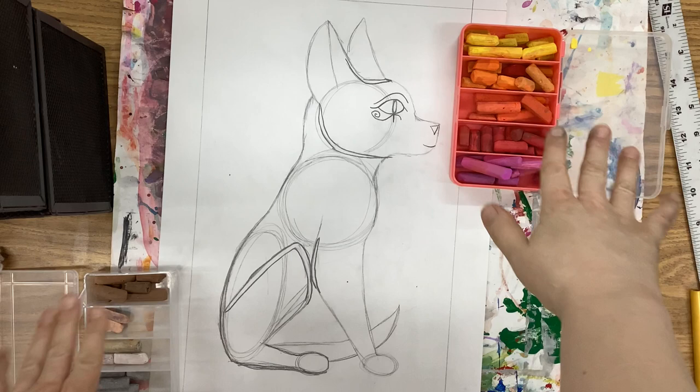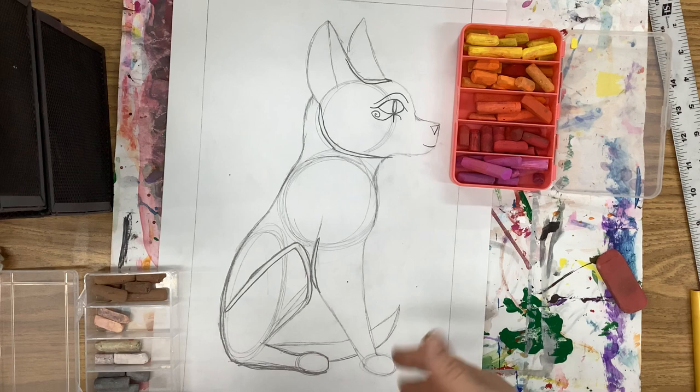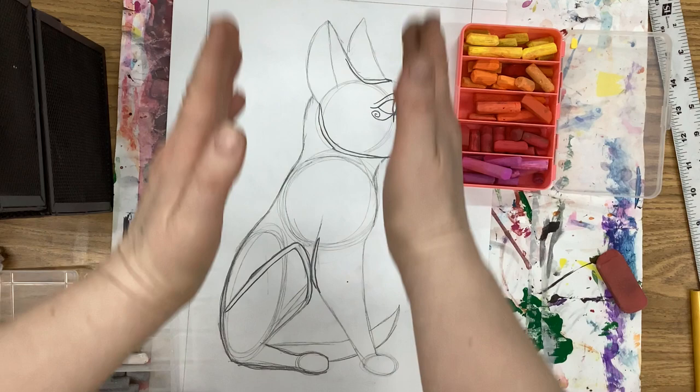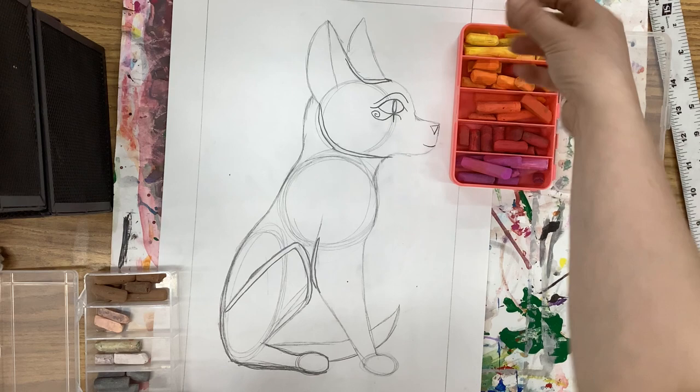With our two boxes of chalk pastel, we're going to add some browns and yellows into our background. Papyrus, as we learned, always has those vertical and horizontal kinds of marks, so it's important that with your yellow and your brown, you are always using them in vertical or horizontal fashions.